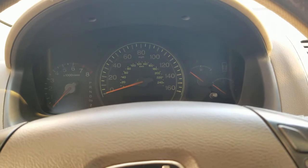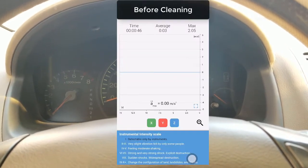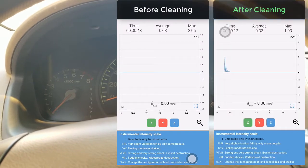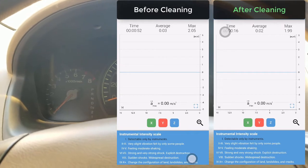I'll now re-measure the level of vibrations in the car. The before measurements are going to be on the left and the after on the right. I'll comment basically on the after but draw comparisons as well. So I'll go ahead to start the car.